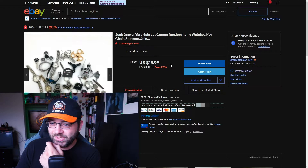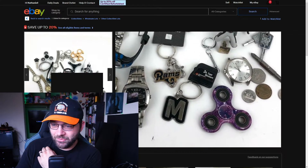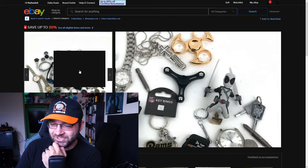Junk drawer yard sale lot, garage random items — watches, keychain spinners. Yeah, there are some fidget spinners in there, some random coins, a mini tape measure, and some more than likely broken watches. This is the junk.